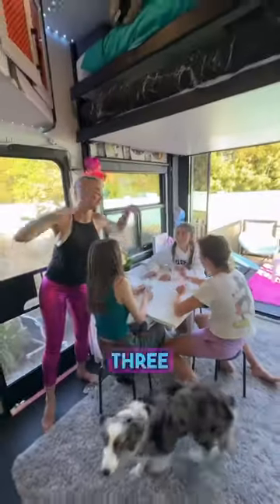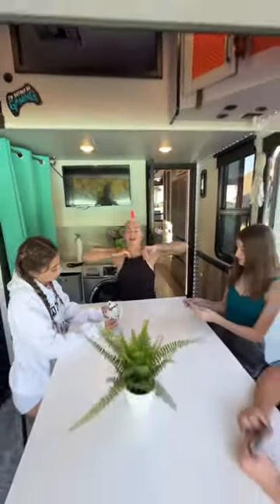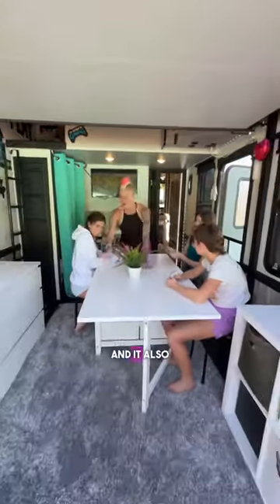Check out the second way — we put up one side of the table and three people can sit here. Check out the third way: you can lift up both sides of the table and comfortably sit six people, and it also comes with three spacious drawers on each side.